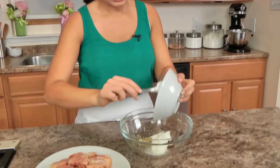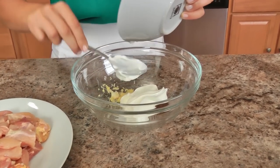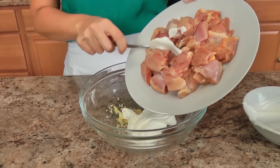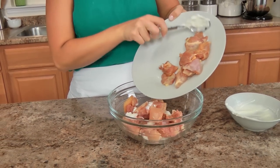I am going to add my yogurt — this is just plain yogurt — into my bowl, and then I am also going to add in the chicken. Now you can use chicken breast if you want to, but really try and use the chicken thighs if you can, because dark meat chicken has so much more flavor, stays so tender, and really sort of melts in your mouth. You can use chicken breast if you prefer, but I just prefer the thighs.